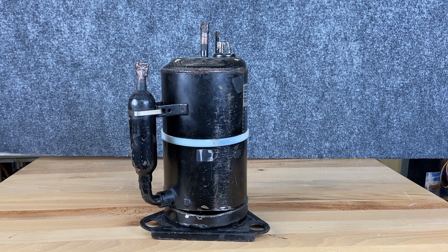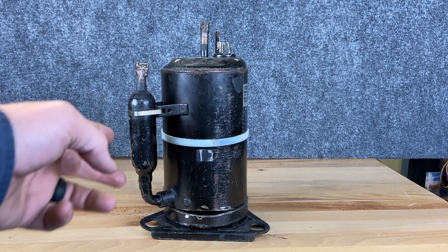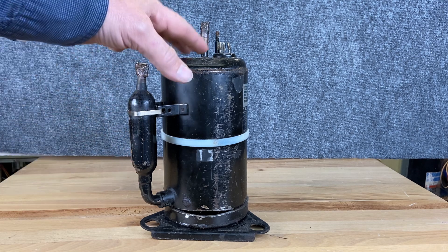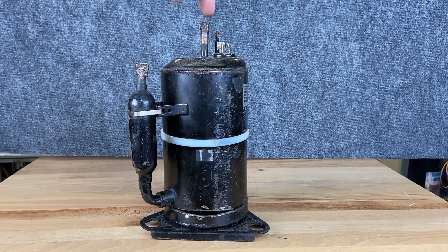Now, a rotary compressor. A rotary is easy to identify because it always has an accumulator — a suction line accumulator built into it. They're very can-like. The discharge is at the very top and the suction input is on the very bottom.